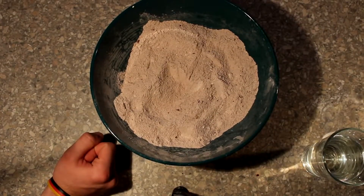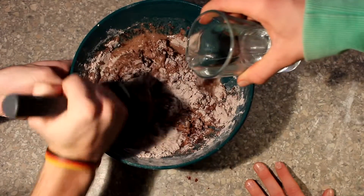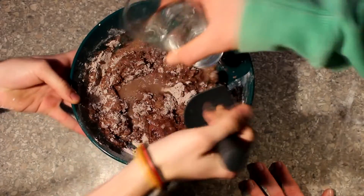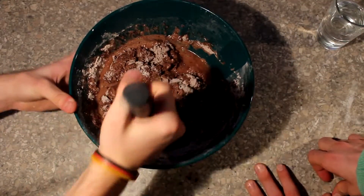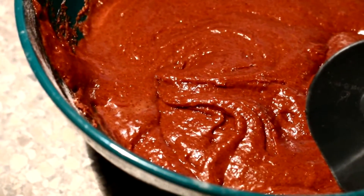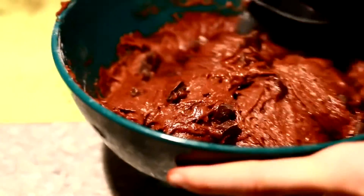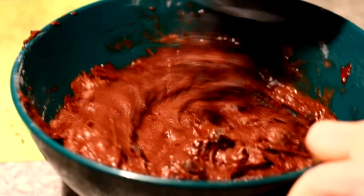After that, add the soy milk, the oil, and a bit of water. Regulate the creaminess of the paste by adding more or less water as you want. Now cut the dark chocolate into small pieces — as small as you want. Then mix it into the other paste.